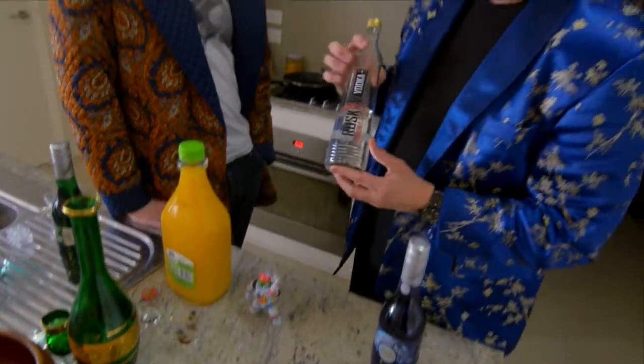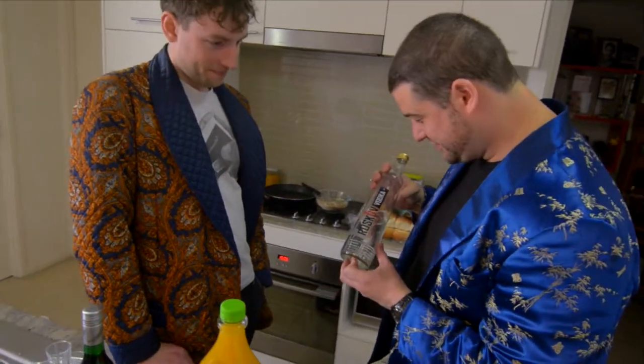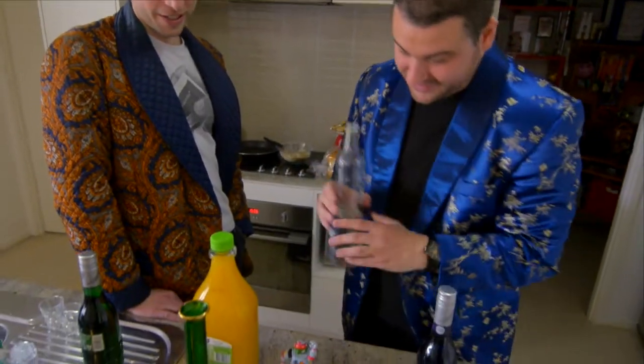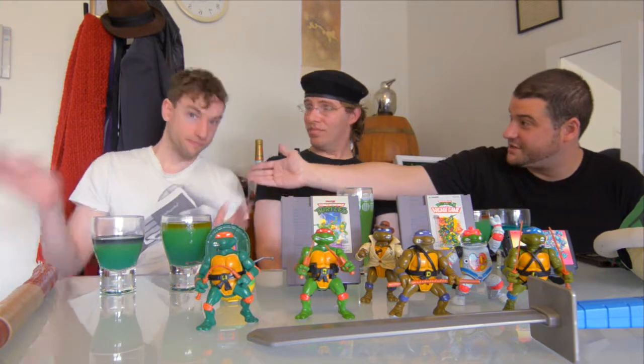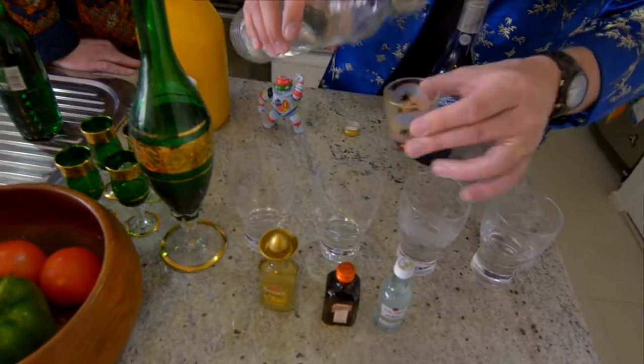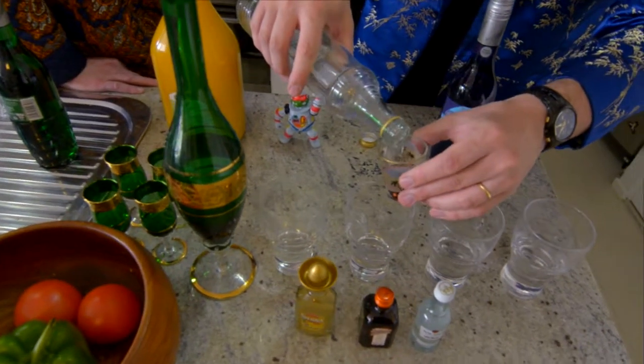So the first thing you're gonna need is some bottom shelf vodka. I'm using Raskov vodka — I've never heard of it and I don't think anyone else has either. This is actually the first time you've seen my compatriot Rob, who I've known since the 80s. We don't want to use up all our bottom shelf vodka — this is all I have left.